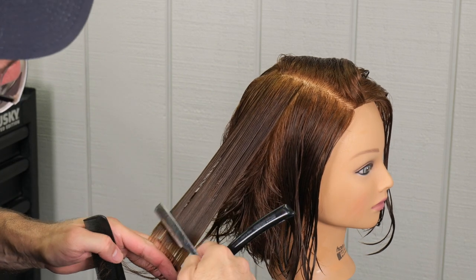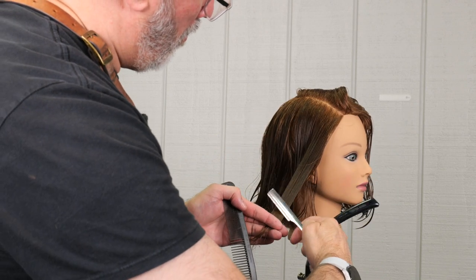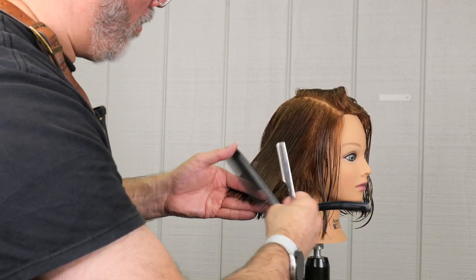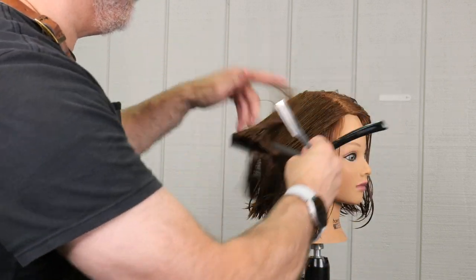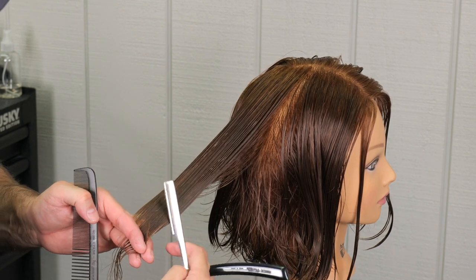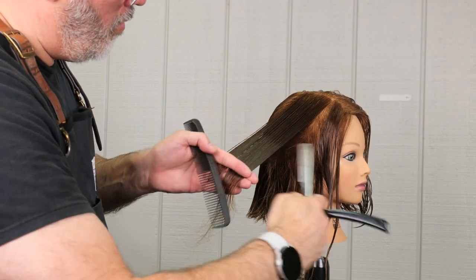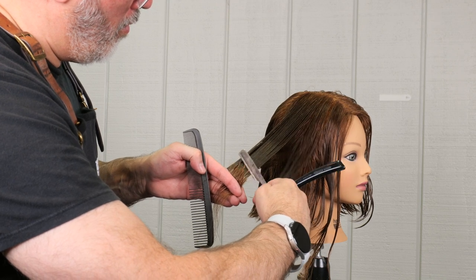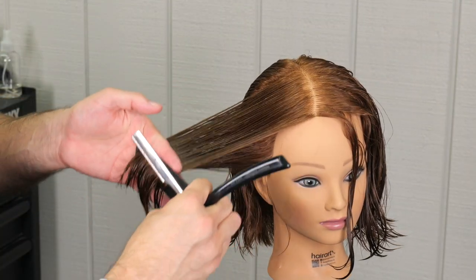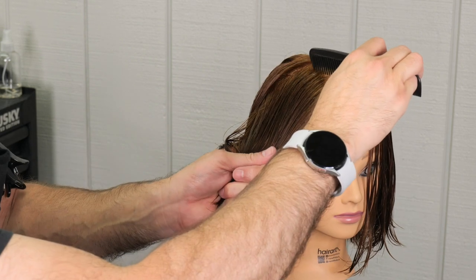Now we're going to move on to the right side — same thing: check the elevation, hold it out, and cut off anything that hangs over. This is as much about feel as it is about pure technique. Anytime you're using a razor there's a certain looseness that comes from it and a visual component you really have to pay attention to. As I'm cutting I'll run my fingers through the hair and see if everything is flowing properly, if everything's balanced, then clean up whatever I need to as I'm going. That way I don't have to worry about going back in to quickly clean up the haircut when I finish.